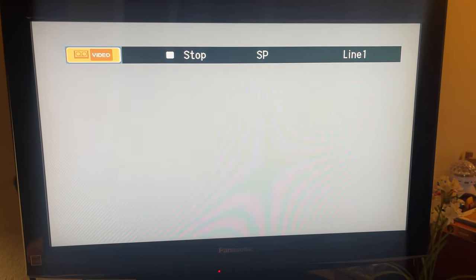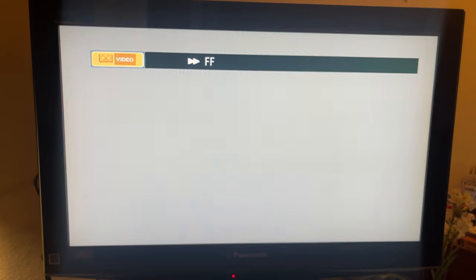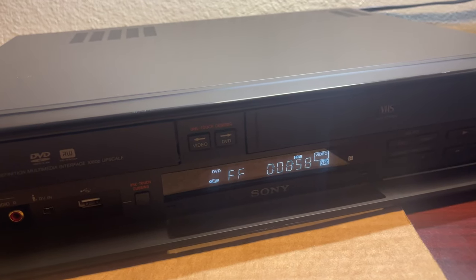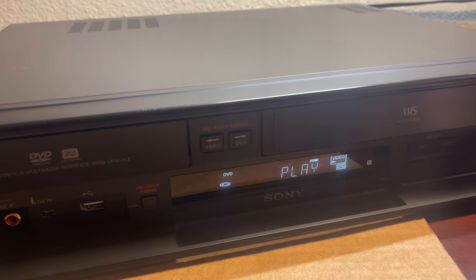I'm going to pop the VHS movie back in so you can actually see what it looks like when you're putting it in. You get that little pop-up menu right away as soon as the movie goes into the VCR. Remember last time we rewound it all the way back. I'm going to push stop and then fast forward the movie — let's see how the fast forward function works. It goes really fast; we were at the nine minute mark and I'm going to go forward to about halfway.